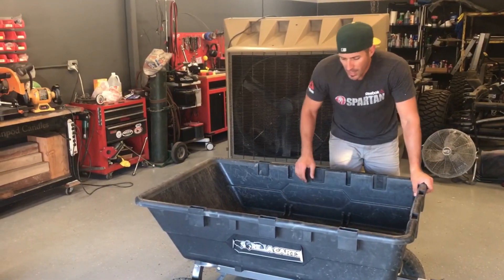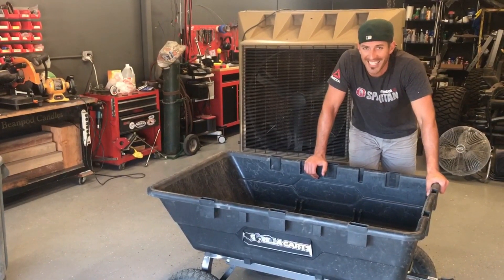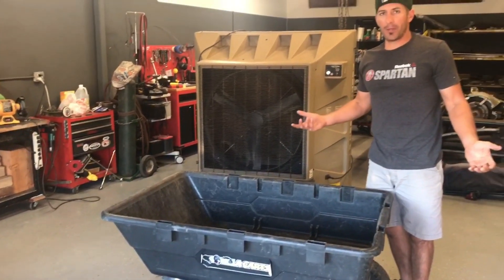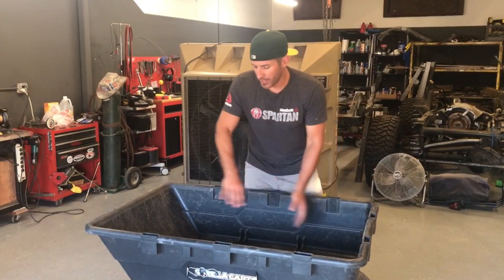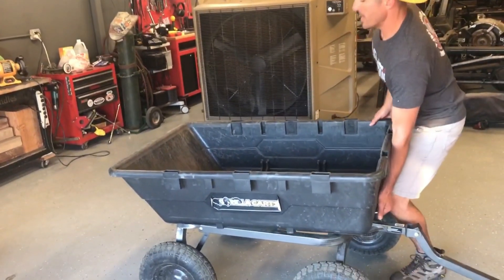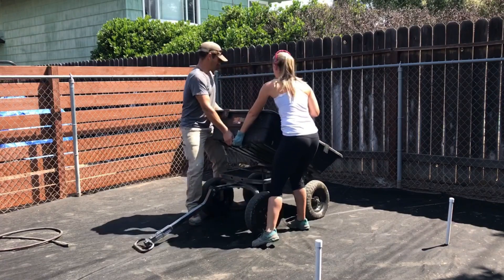Dumpability — if that's even a word — is great. It dumps easily, but if you have a heavy load you need to be reasonable about it. What we ended up doing with a bunch of rock was shifting the load a little more towards the back end, and then with a good heave-ho you can get behind it, use your legs, and dump — and it dumps really well.